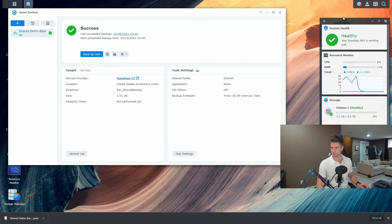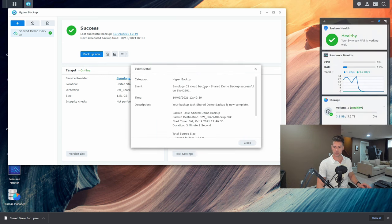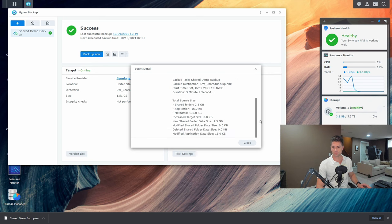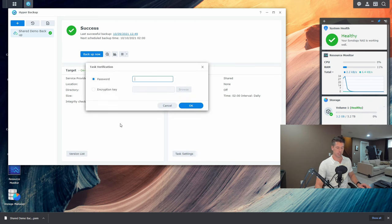We received a notification in the top right when the backup completed. Going to details — 'shared demo backup was successful.' It took three minutes and nine seconds to back up 2.5 gigs of data, which is impressive. Interestingly, looking at the target it's only storing 1.51 gigs, which suggests they may be using compression during encryption or deduplication.